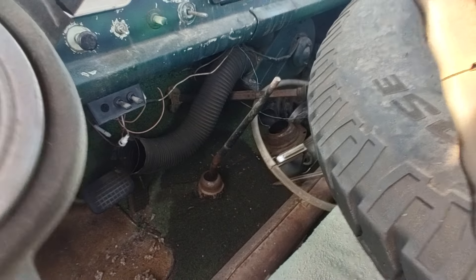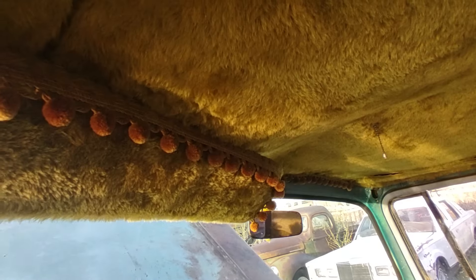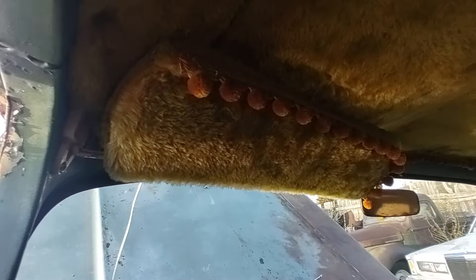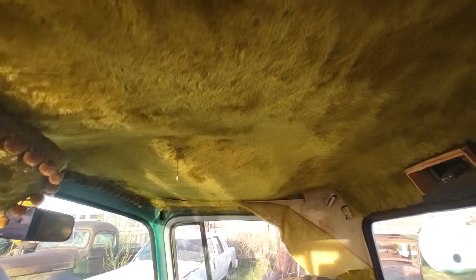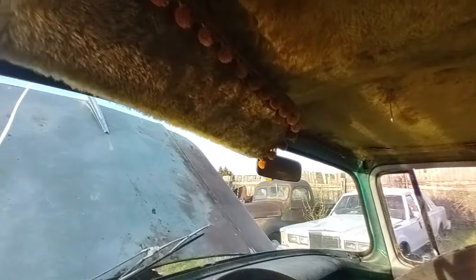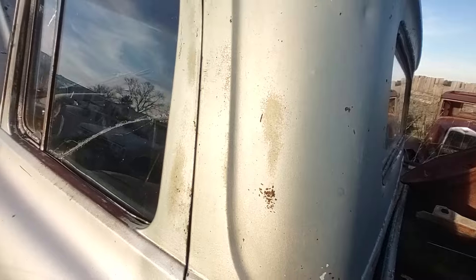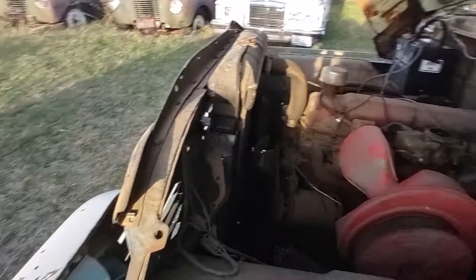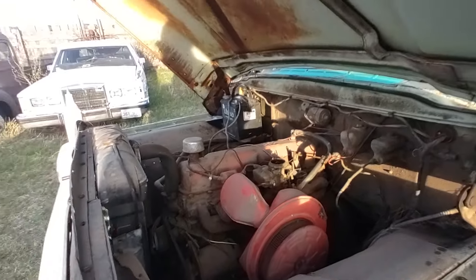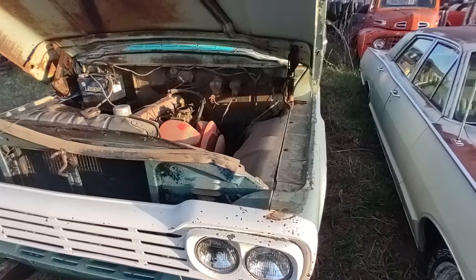There's a little sawed-off shifter that they shortened up, got the fancy dingle balls going around the headliner and carpeting. Somebody thought this was a pretty swanky machine apparently at some point. So enough of the gabbing - I'll let you guys watch as I put some fuel in it and see what happens.